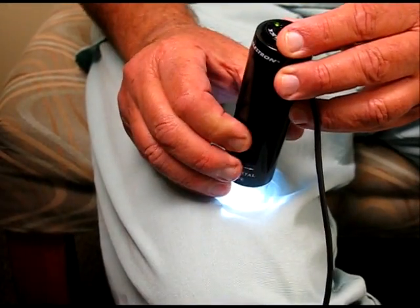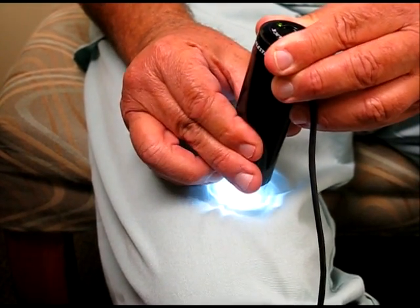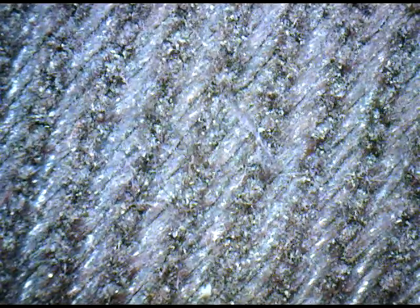The first thing we'll need to do is get the microscope focused properly. The best way I've found to do this is to place the microscope lens side down on your leg, pressing with about the same amount of pressure as you'd use on your head. Then turn the focus knob until the image is sharp. This is important because blurry photos are no good to you or anyone.